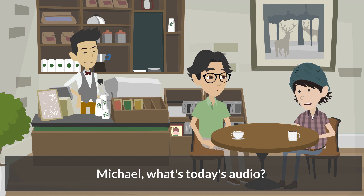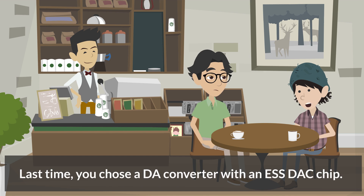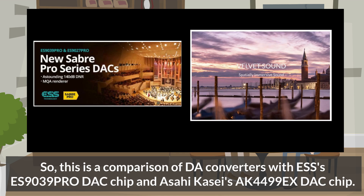Michael, what's today's audio? I'm comparing DA converters with top-of-the-line DAC chips from ESS Technology and Asahi Kasei. Last time, you chose a DA converter with an ESS DAC chip. So, this is a comparison of DA converters with ESS's ES9039 Pro DAC chip and Asahi Kasei's AK4499EX DAC chip.